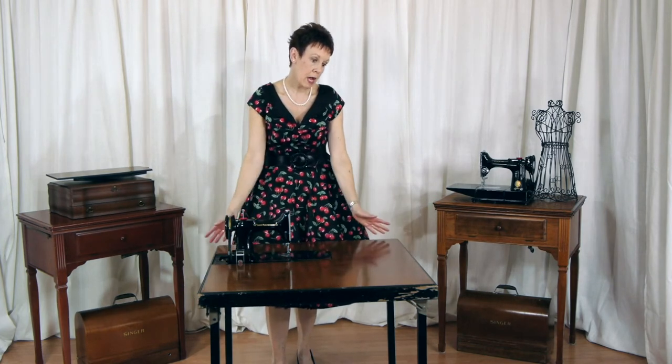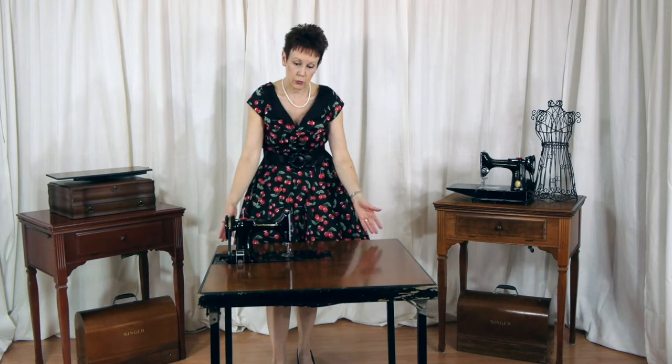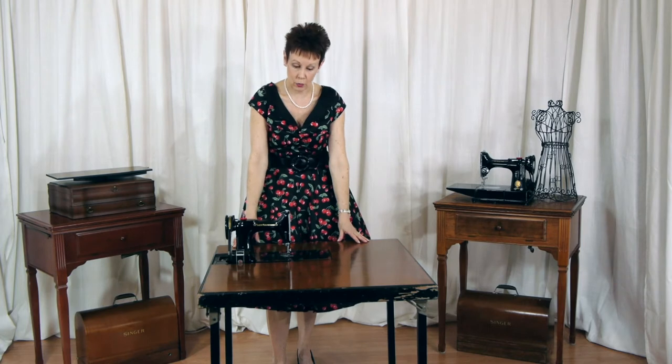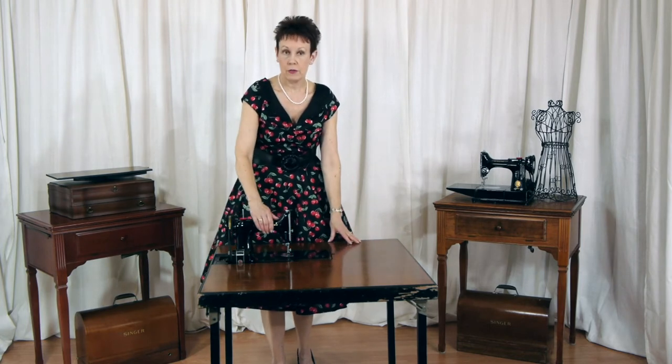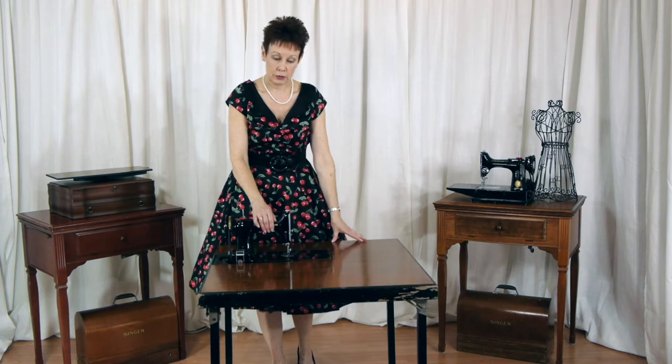The best thing about this table, in my opinion, is the fact that it folds down just like a regular card table. So it will all fold down, you can just lean it up against the wall somewhere. And when I have the machine out of it and the insert back in, you can use it like a regular card table. So very functional.